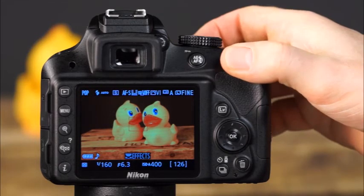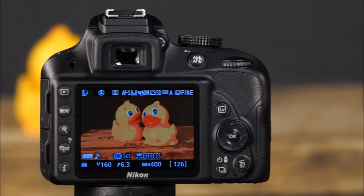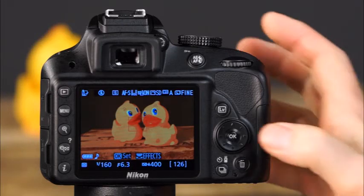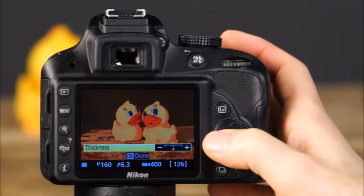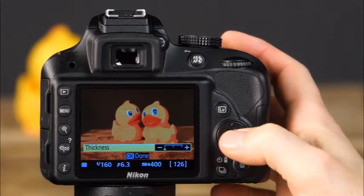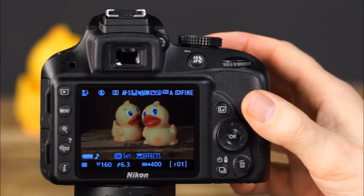Next is photo illustration, which creates images with a posterization-like effect. To make adjustments, the camera must be set to live view. To adjust the thickness of the outlines in the image, press OK, then use the sides of the multi-selector to make adjustments and press OK to confirm your selection, then simply take the picture.